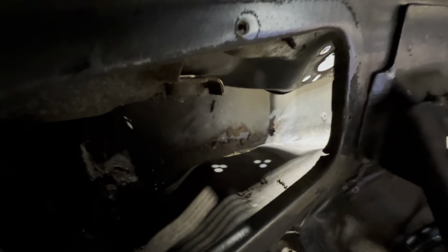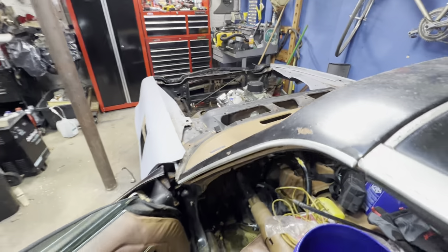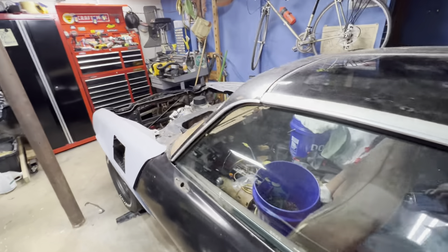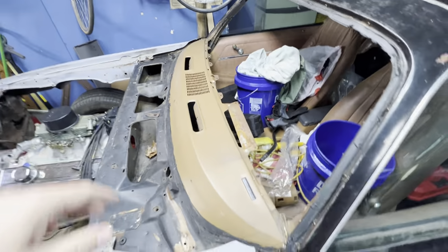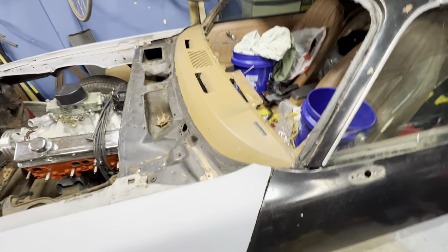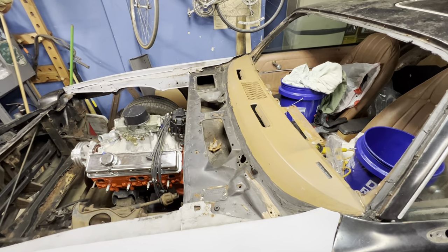The main reason the driver side blew out — if you can see in there, there are a couple of rot spots in the cowl that wound up blowing out and letting water drip into the front. Plus, just from use, the driver's side usually blows out more because you're in there with wet feet and rain and everything.